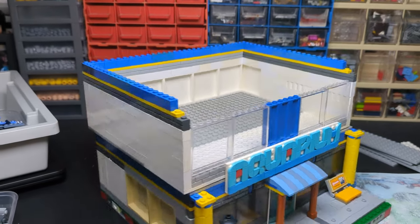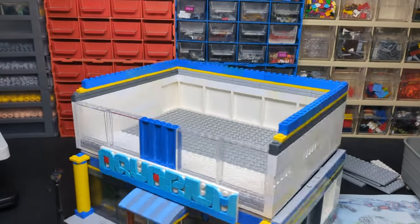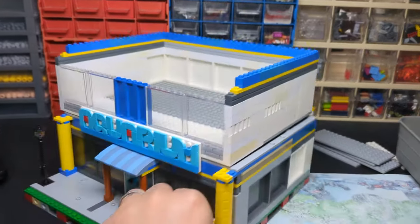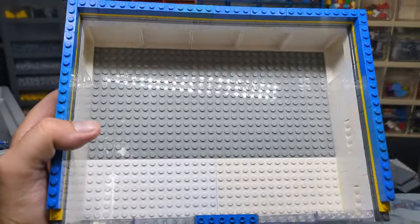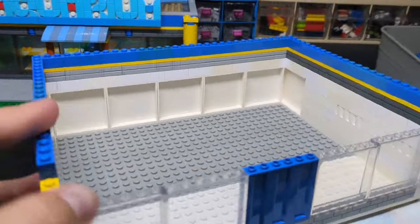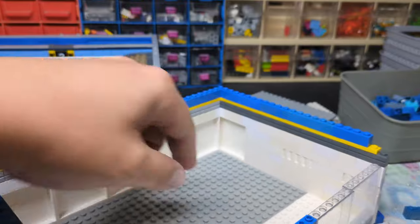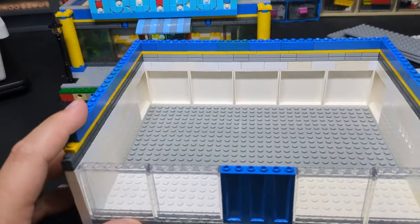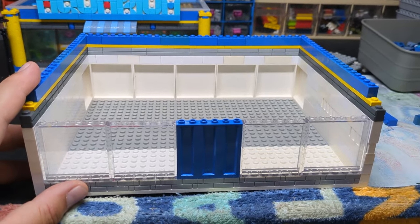Back for a quick update — this is where we've got to for the second layer of the aquarium so far. I've had to use two different colors to make up the base. Windows, panels, walls all solid. I might end up changing and putting a couple of snot bricks in somewhere. I haven't decided how I'm going to do the inside yet, but it's coming along so far.